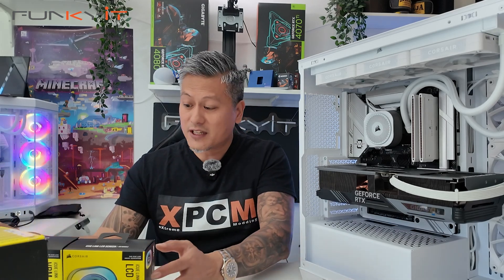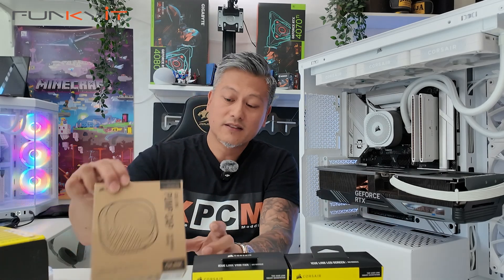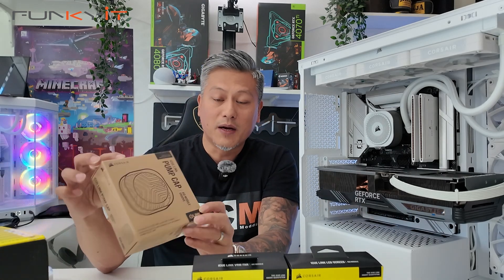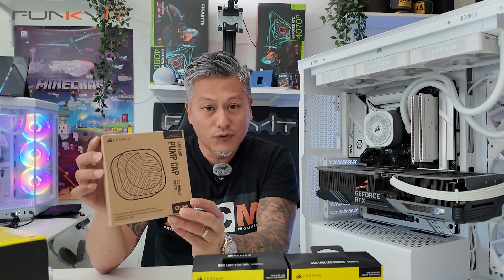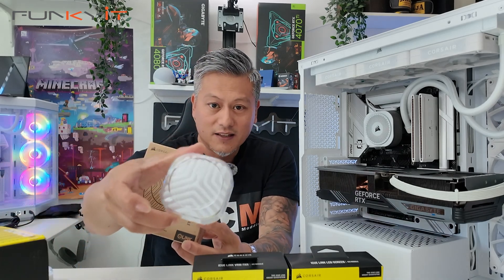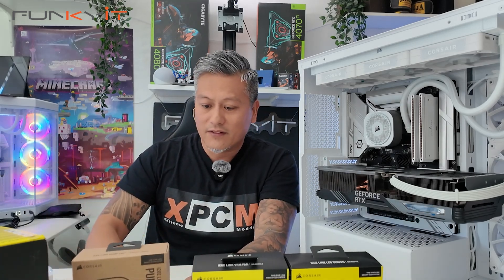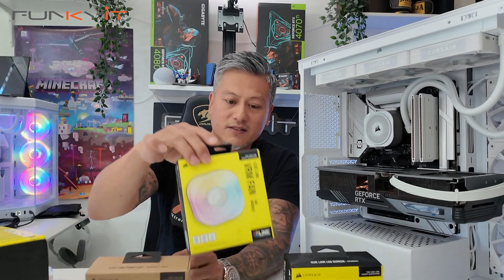Corsair produced three different types of CapSwap AIO modules and here they are. We'll take a look at this one here — this is the pump cap with the groove AIO module, and it basically looks like this. It's not bad, it's got a nice design to it.